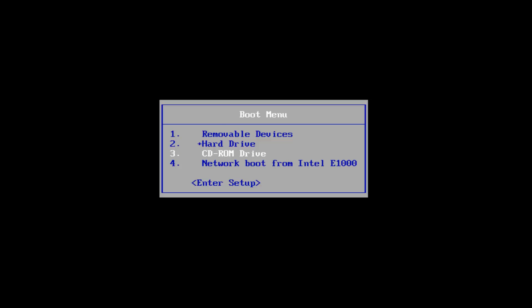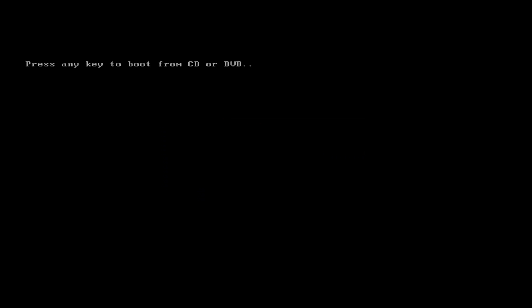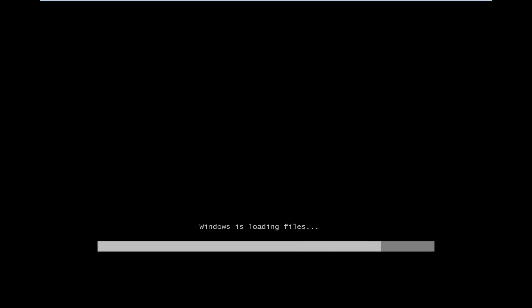I already have my Windows 7 installation media in my DVD drive. I'm going to hit Enter to boot my computer off of that, and then I'll be prompted to press any key to boot from the CD or DVD.